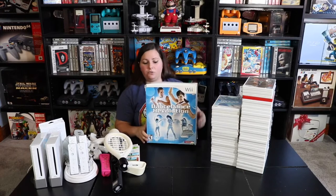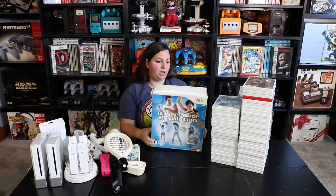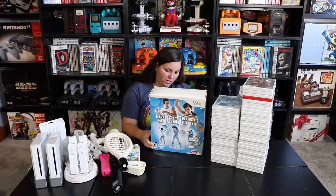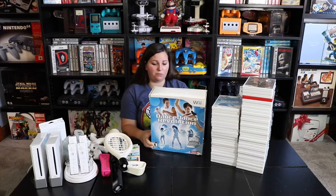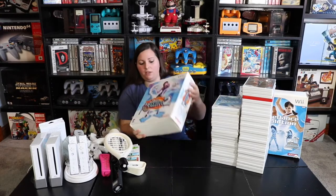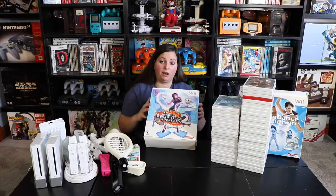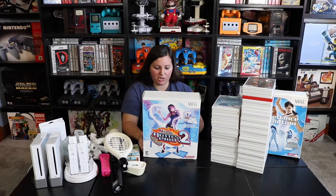Up next we have Dance Dance Revolution complete in the box for the Wii, which comes with the controller and the game. You can dance along to 50 tracks including Bad Romance by Lady Gaga, Need You Now by Lady Antebellum, and I'm Yours by Jason Mraz. We also have Dance Dance Revolution Hottest Party 2, which also comes with the DDR dance mat and the game, featuring We Got the Beat, Bust a Move, Umbrella, and over 50 other songs.